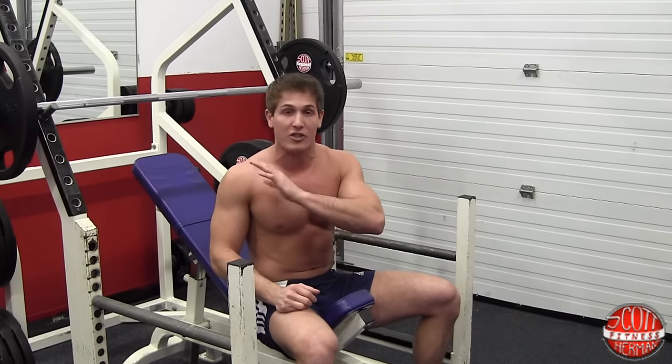Some key points we're going to talk about before we get into this exercise is how you're going to actually place your body in the seat and what you're going to do before you even touch the bar.